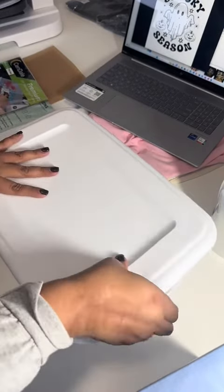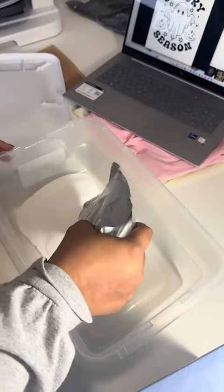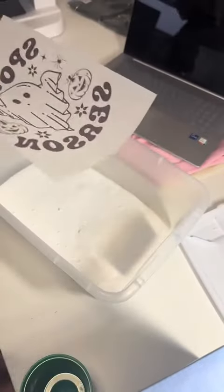Now I got this storage bin with a lid — this is very important. I'm going to put my DTF white powder in there.